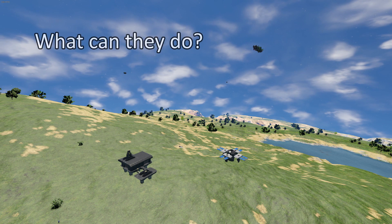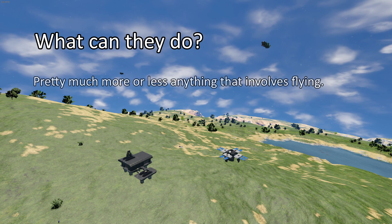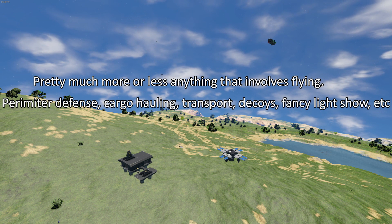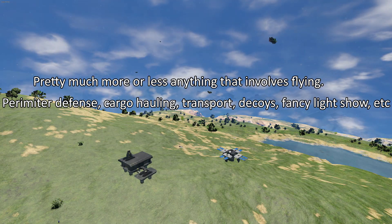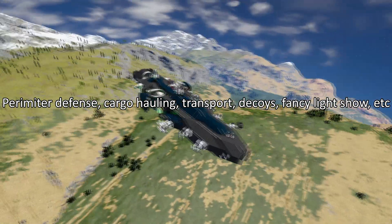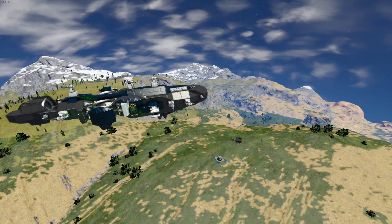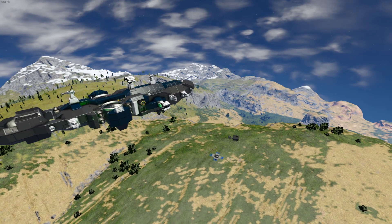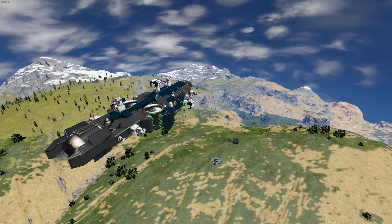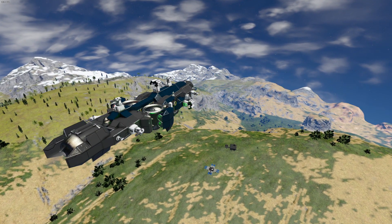As for what it can be used for, it is more or less only your imagination that stops you. One of the more common ones is to set it up as a primitive defense drone that will fly around your base or outpost and guard it. Another option could be an automated cargo hauler, or perhaps an automated public transport. Feel free to let me know in the comments below if you have any ideas.